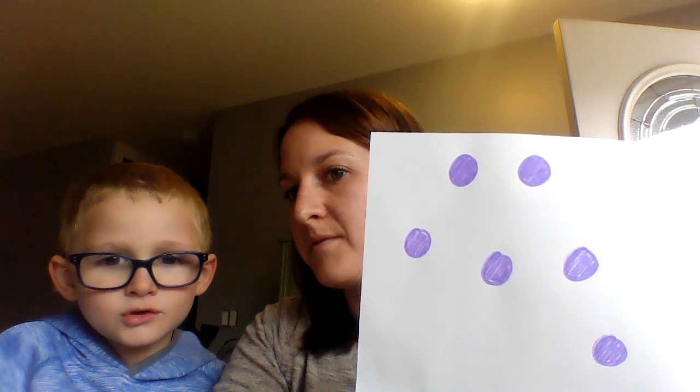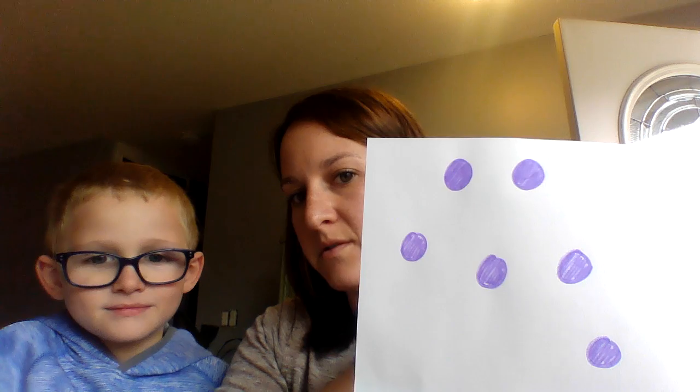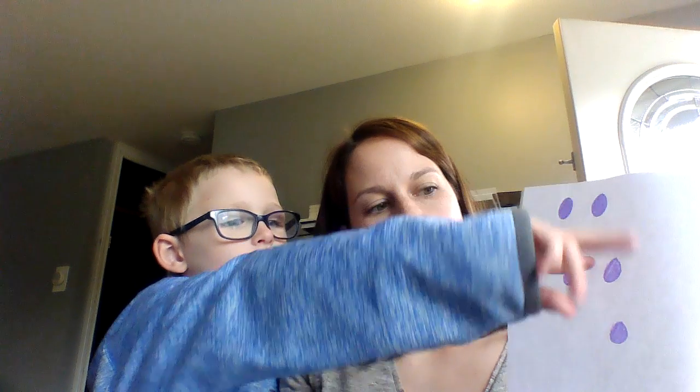Okay, so how many dots do we have? Six. How do you know? How did you count them? Can you maybe point to the page for me? Right here? Tell me. Two, four, six. Awesome. So you counted by twos.